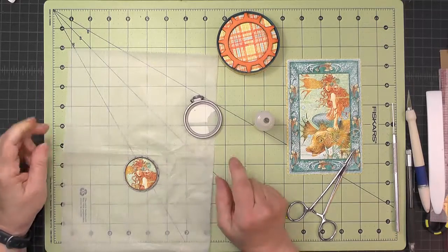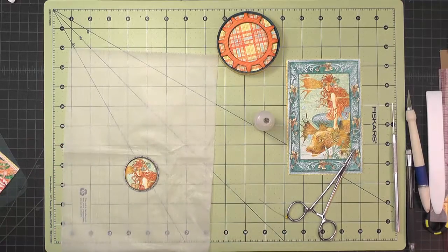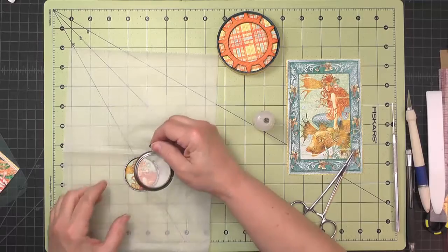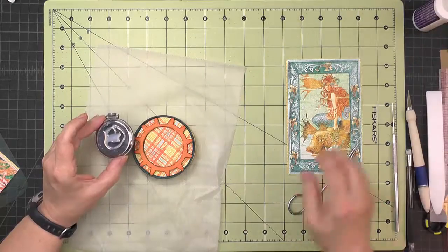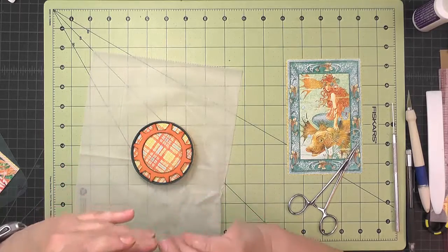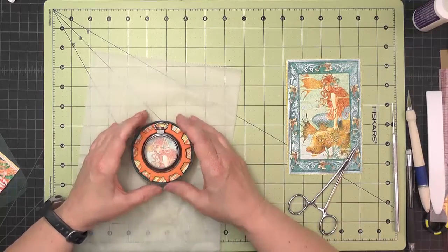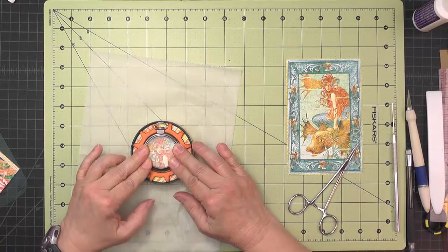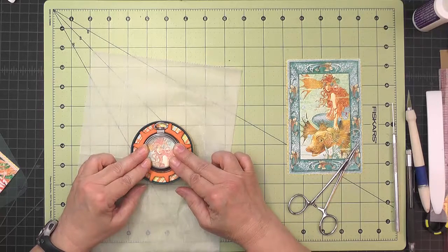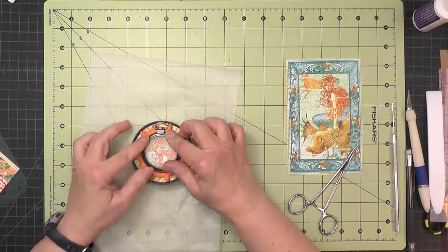Put tiny dots of glossy accents around the frame to permanently attach it so there's no danger of it falling off — make sure you get it on straight. Then put a generous amount of glossy accents or diamond glaze on the back, put the pocket watch in place in that little notch, give it a little pressure, and let it thoroughly set up — at least overnight before putting it on the body. Make sure the glossy accents is good and stuck down.